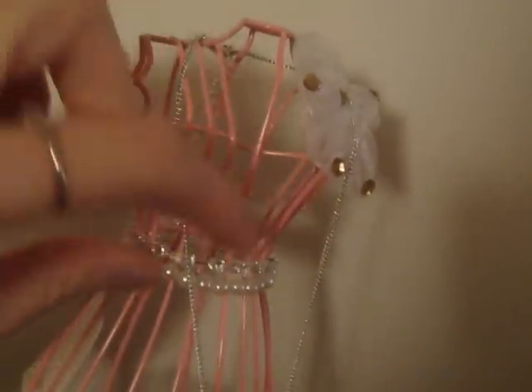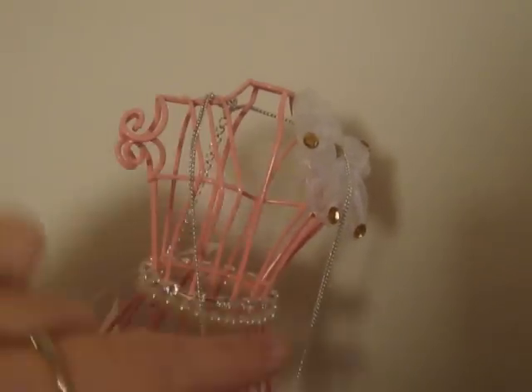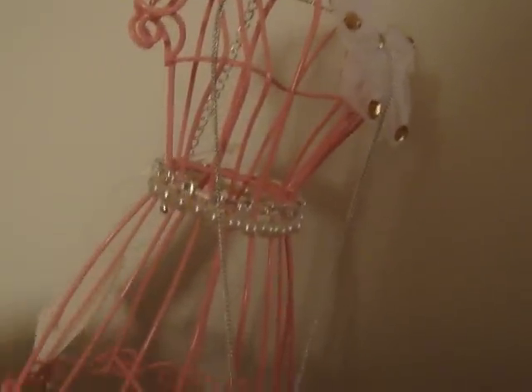I honestly don't know how it's supposed to even work. I'm assuming the necklaces go around here. I still have the price tag on it — I just thought it was really pretty. I hope that gives you guys an idea of how you can store your jewelry.